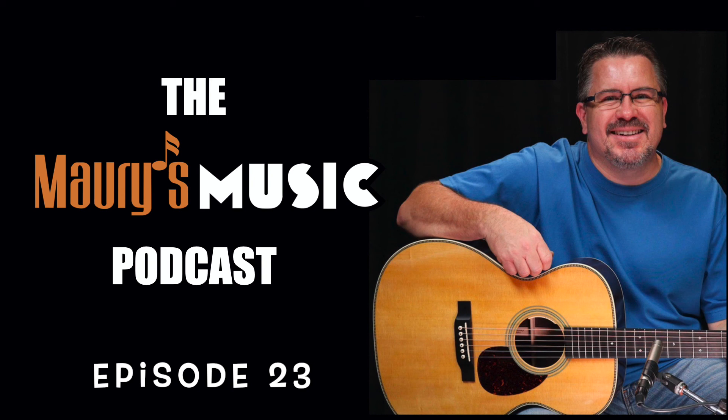This instrument is the Martin Custom Shop M size 36 style with Adirondack spruce top. It was inspired by the Martin M36 and is a faithful recreation of the M36, except for the Adirondack top and bracing. The Adirondack upgrade gives this instrument more top end presence, more headroom, and really helps the trebles and upper mid range cut through a mix. It's a little bit louder than a Sitka topped M36, which can really work well for some playing styles.